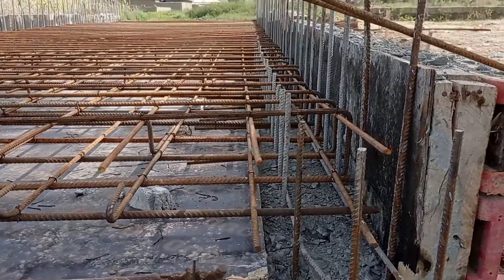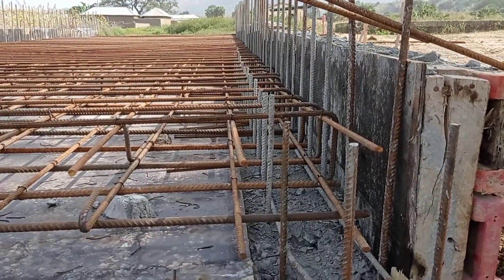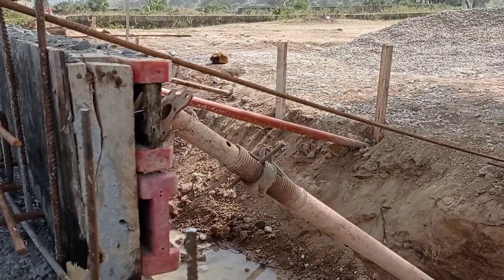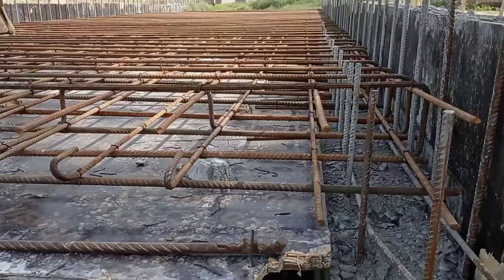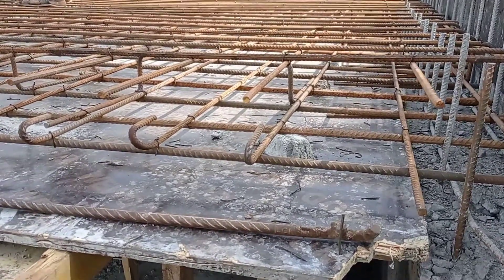Hi guys, hope you all are doing good. Welcome to my YouTube channel. Today in this video I'm going to give you the details of reinforcement bars for the box culvert. Don't forget to watch this video completely in order to understand the concept of reinforcement details of the box culvert.